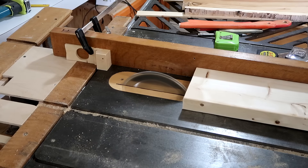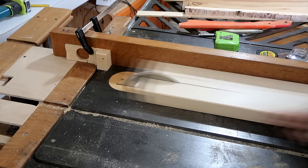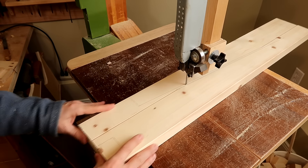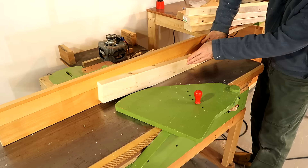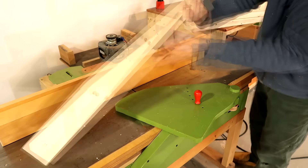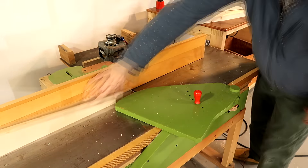I drew the layout on the legs, except it's slightly backwards because I'll have to cut with the lines facing down on the table saw. And now I'll trim it to those lines on the jointer. It would have been easier to cut with the line facing towards me, but I need to cut out of the grain, not into the grain, so I had to face the pieces with the line away.